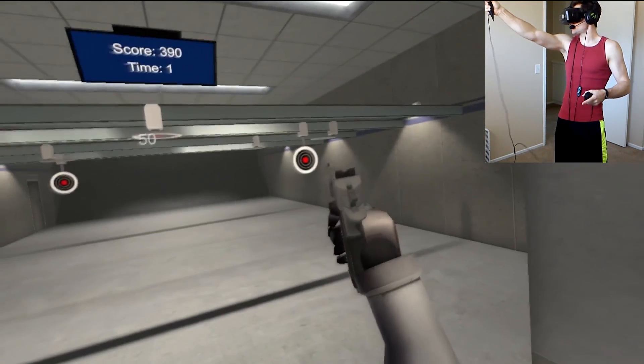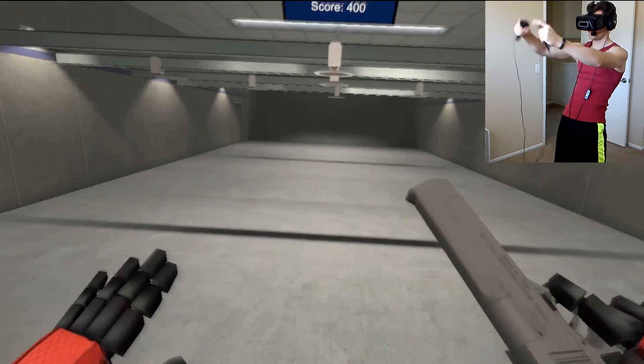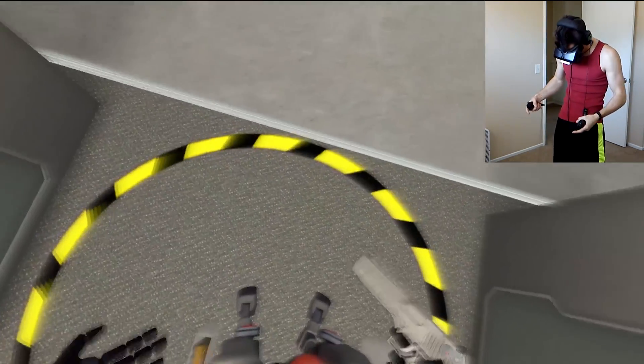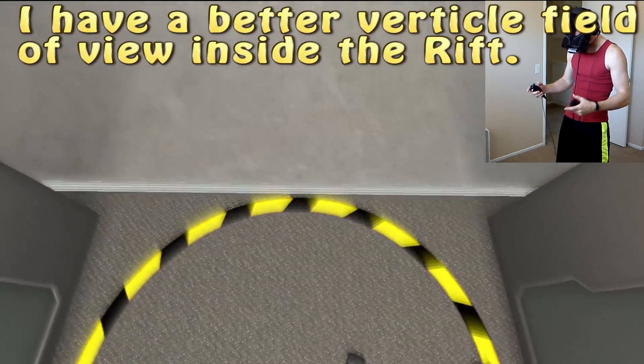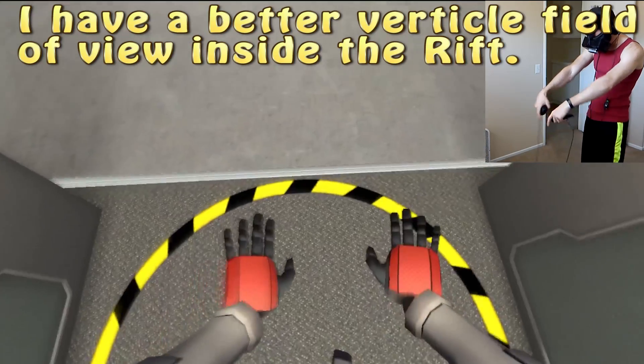I got 400. My high score is 470. It even remembers your high score from last time I played this, so that's pretty cool. You can also duck, and then your guy kind of ducks. You can move with joysticks, and slide out and shoot.